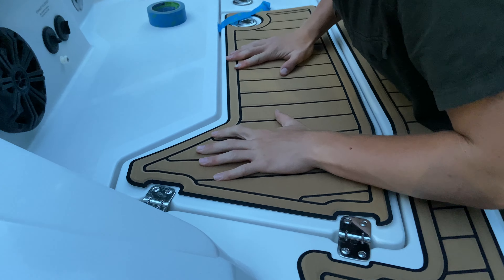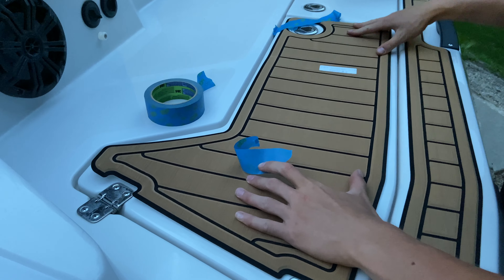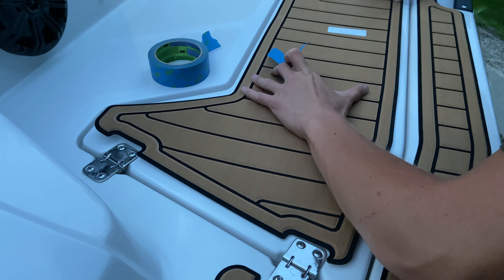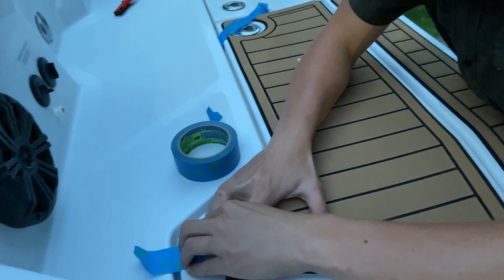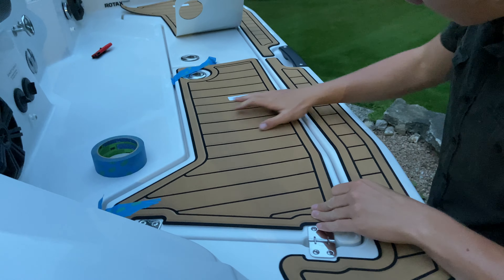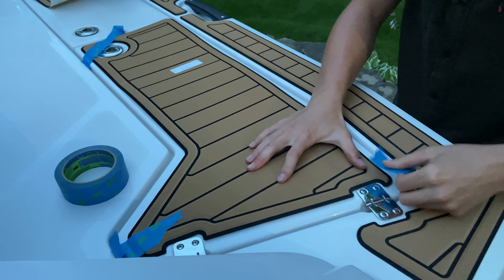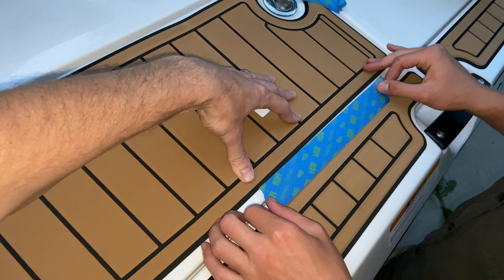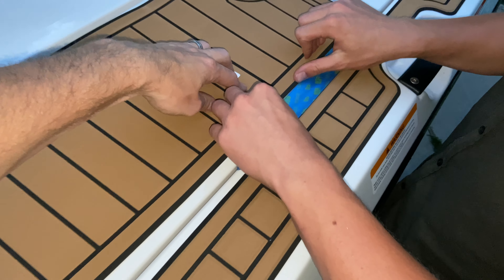We would first tape each piece into position to make sure that we had the proper alignment. Once the positioning was correct, we laid down a couple pieces of tape as guides so that once we picked up the mat to remove the backing to expose the adhesive, the tape lines would guide us as to where the mat should be placed and aligned.